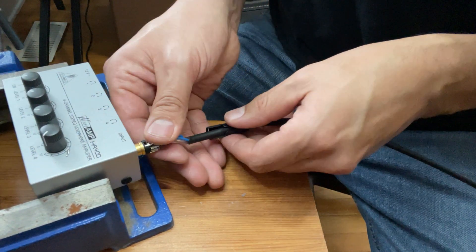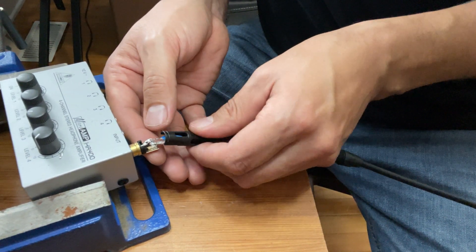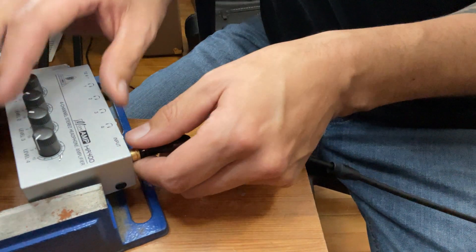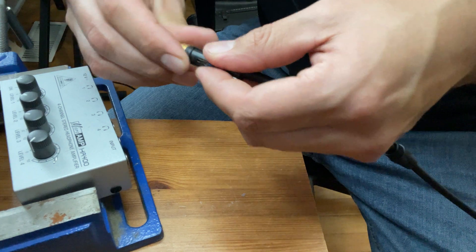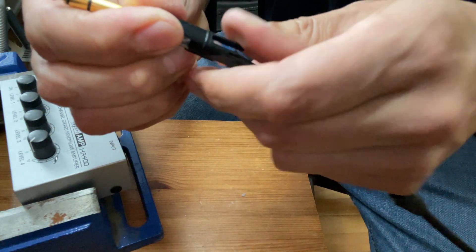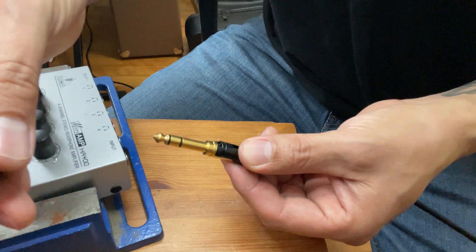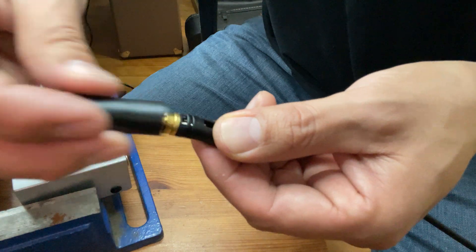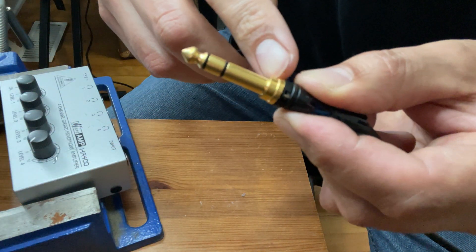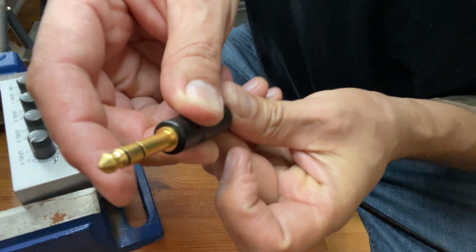Now we'll slide our sleeve up — this will go this way with this part facing down to protect our wires. It's not hot, so it'll look like this. Now we introduce the collared piece, try to get it in place as much as possible, and you want to slide this through there and it'll come through like that.